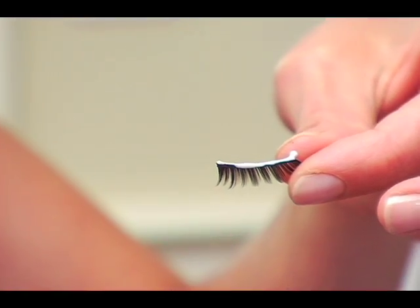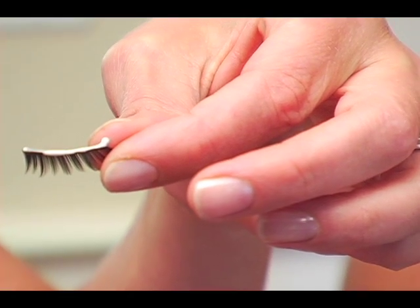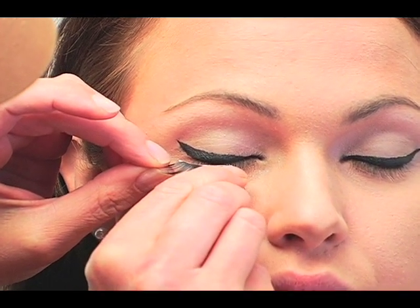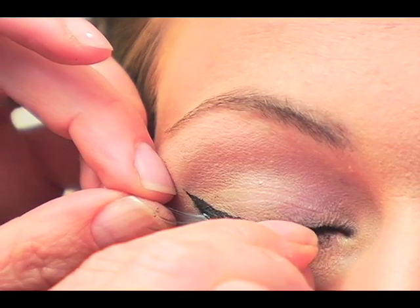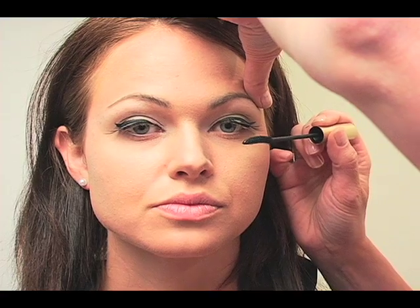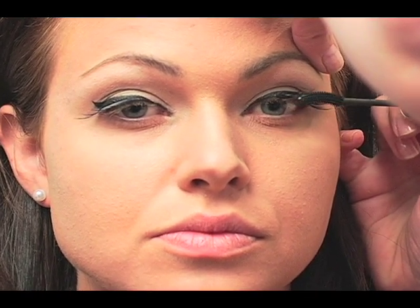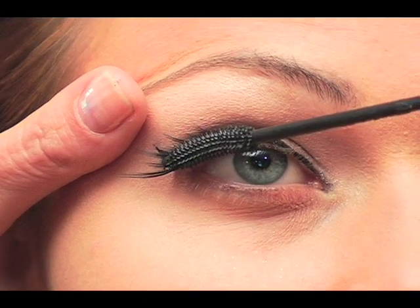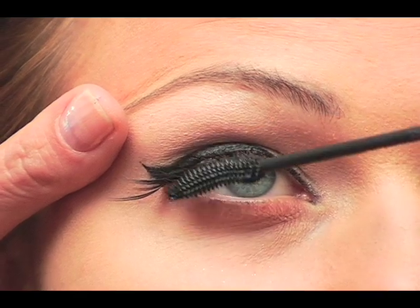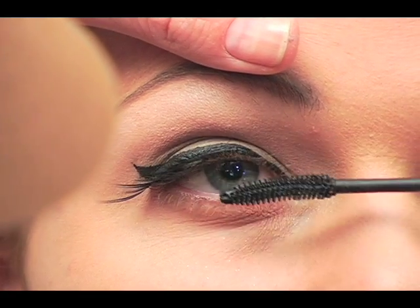Now for the false eyelashes — a big part of this look. I've cut these ones in half. Put a nice strip of glue on, not too much, and let it set for about 30 seconds so it gets a little sticky. They're going to go about center of the eye, as close to the lash line as possible but just above it. Now I'm putting mascara on underneath to meet up with the falsies — this is Bobbi Brown Jet Black. In the photo, her actual lashes and the falsies are sort of separate, so I'm meeting them up — they have this two-layered look.